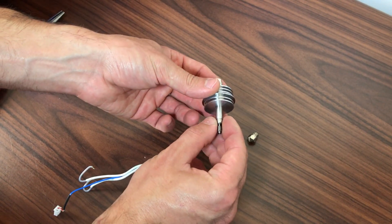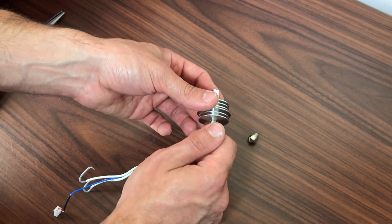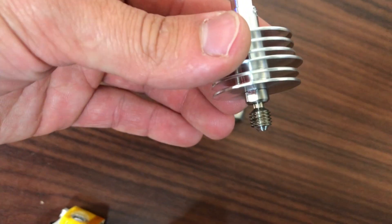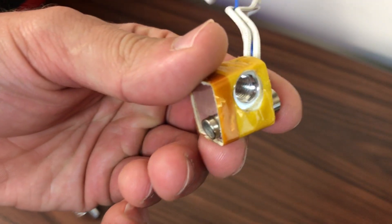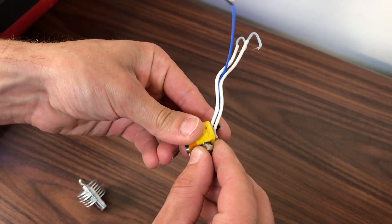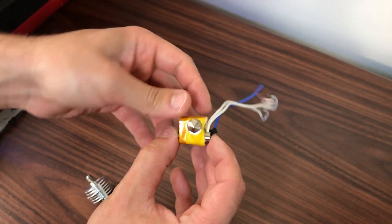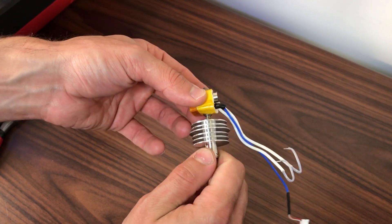Install the all-metal thermal tube. Make sure the stainless steel portion bottoms out with the cooling block. Screw the all-metal nozzle into the heater block — note the orientation of the heater block; the nozzle goes to the side with the counter board hole. Screw the nozzle all the way in until it bottoms out, then unscrew one eighth of a turn. Screw in the thermal tube and cooling block assembly into the other side of the heater block. Tighten with finger pressure.